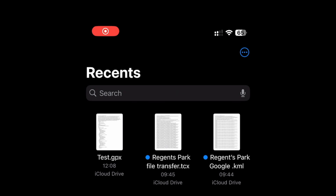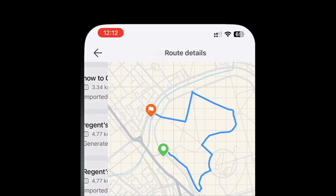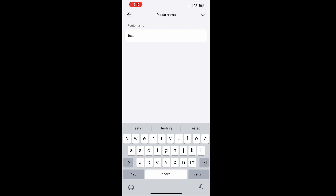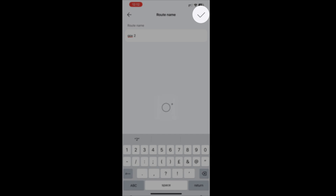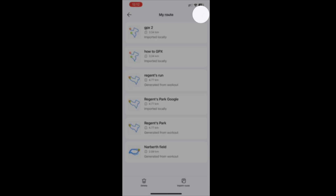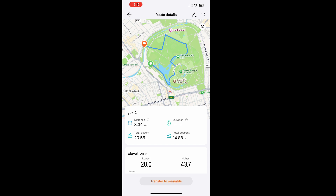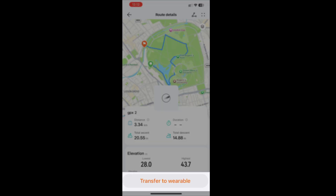I used AirDrop to send the file to my iPhone, but email or Bluetooth transfer would also work. When you open the file on your phone, the Huawei Health app will open. Click the orange 'Save to My Routes' button. Rename the route and confirm with the tick button at the top right. A list of your routes will be shown. When selected, the route will be shown with a 'Transfer to Wearable' button. Click it to finish — the route is stored to your watch.